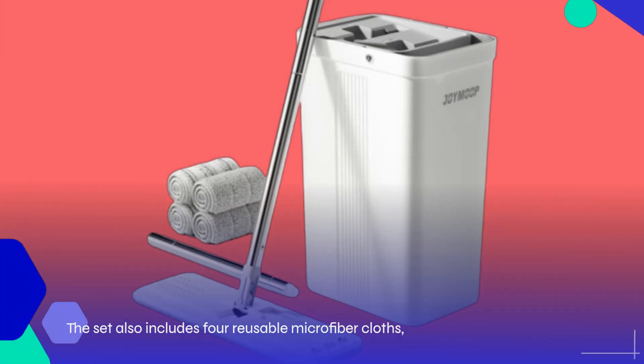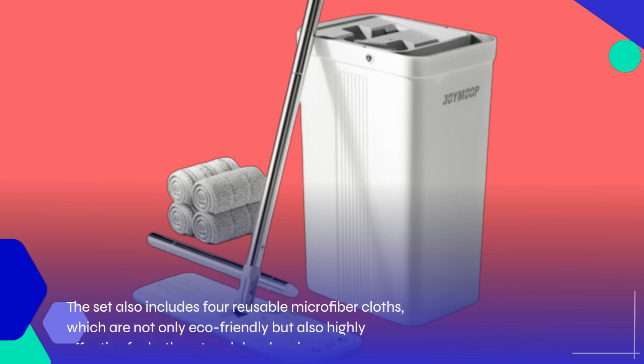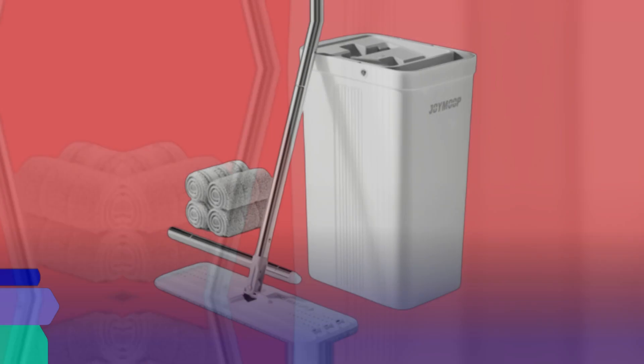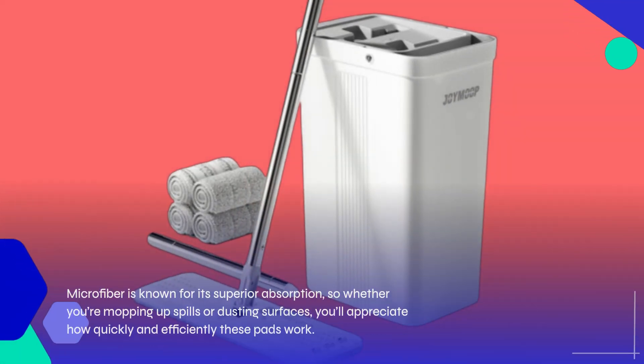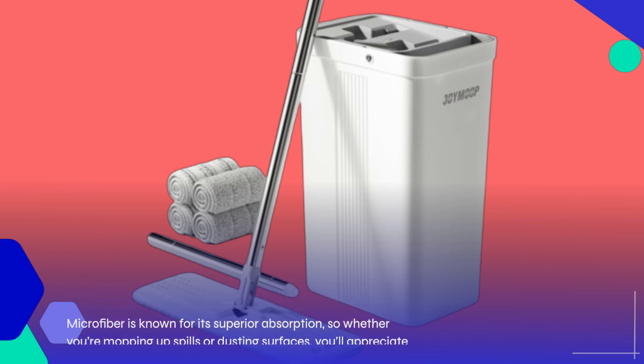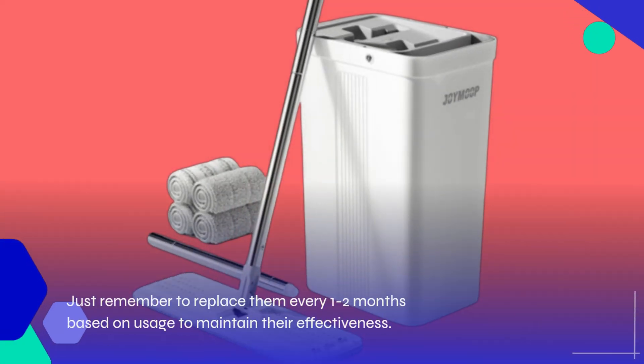The set also includes four reusable microfiber cloths, which are not only eco-friendly but also highly effective for both wet and dry cleaning. Microfiber is known for its superior absorption, so whether you're mopping up spills or dusting surfaces, you'll appreciate how quickly and efficiently these pads work. Just remember to replace them every one to two months based on usage to maintain their effectiveness.